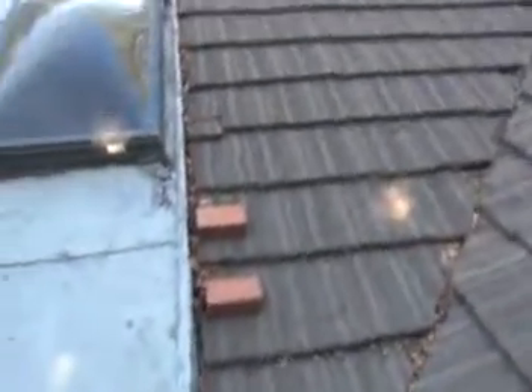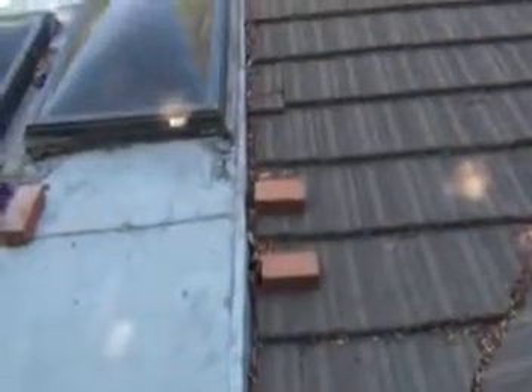We've got debris and flashing coming down this short roof-to-wall setup, so we're probably going to have to deal with that at the bottom of this rolled roof area. There's mastic where the valley comes in.